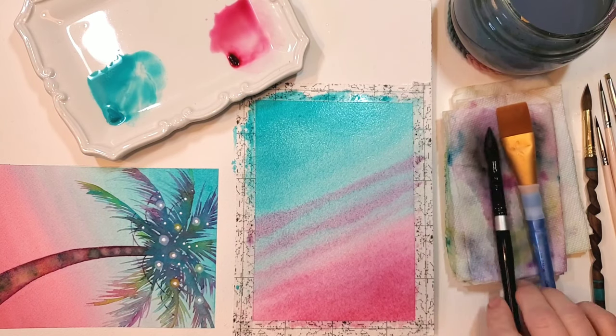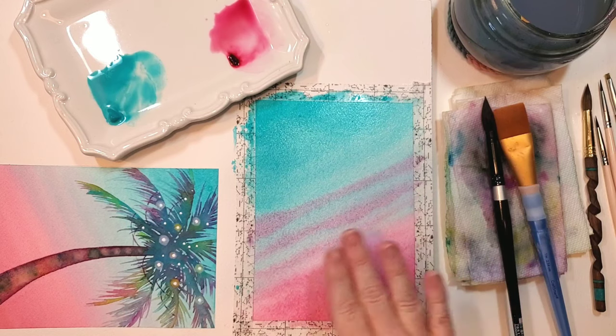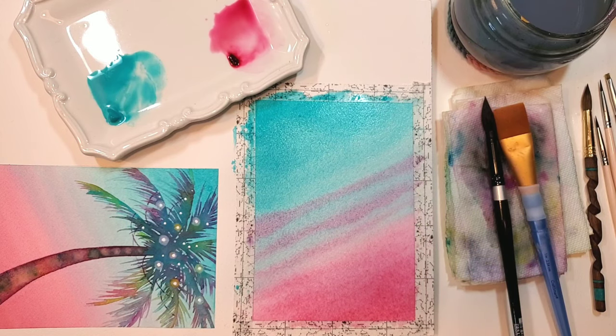I'm going to call my background done. The best thing to remember when doing backgrounds like this is you don't want to fiddle with it too much — get in there and then get out, because the more you fiddle with it, trust me, it can get a little hairy. Do your background, put in some clouds, then let it rest. I'm going to let everything dry and then we'll start working on the palm tree.